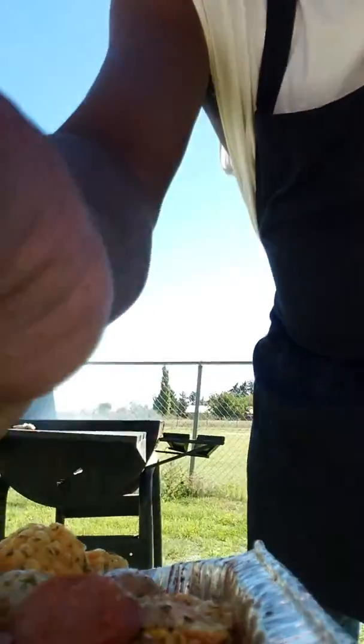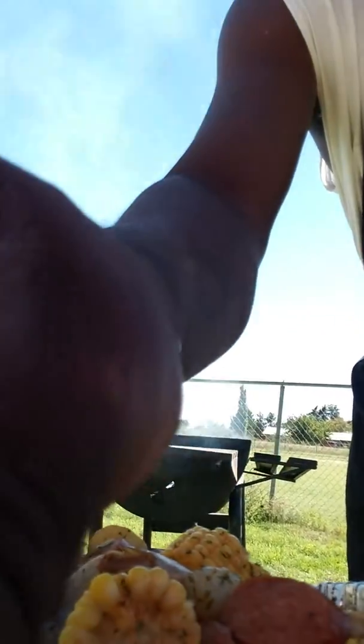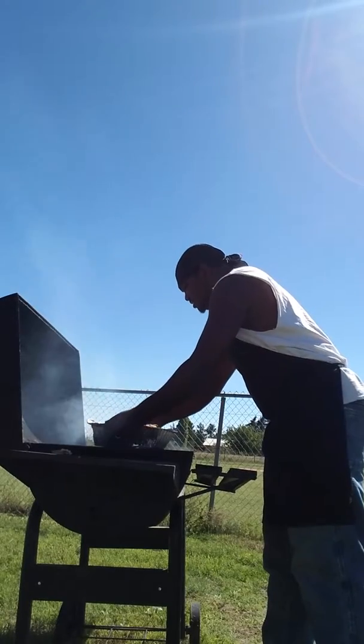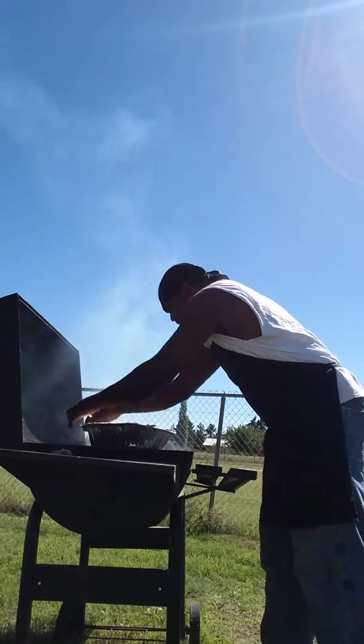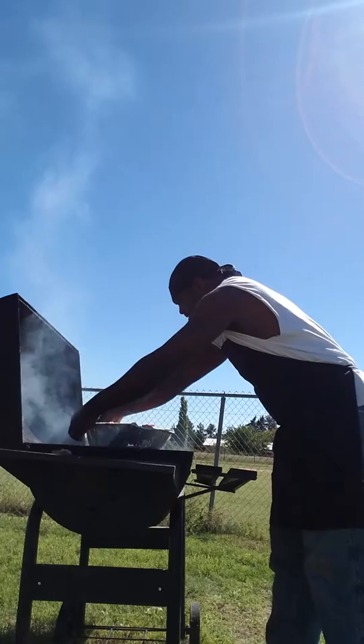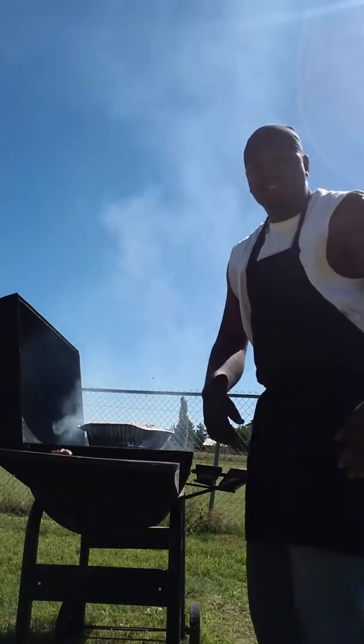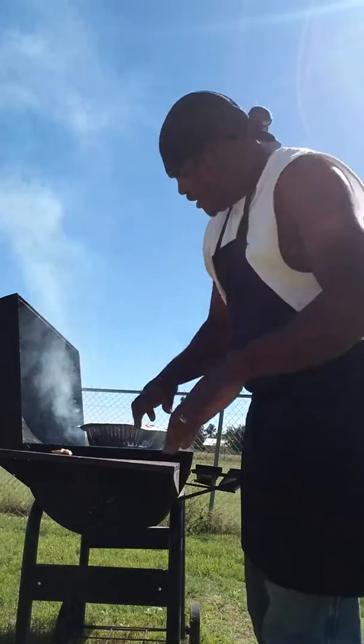This is my first time doing it this way, I'm gonna start cooking. All right, putting it on here — right there in the middle. If you like smoke flavor, my family loves smoke flavor.